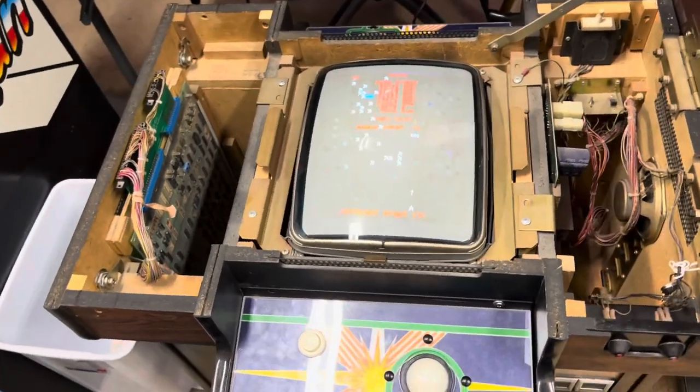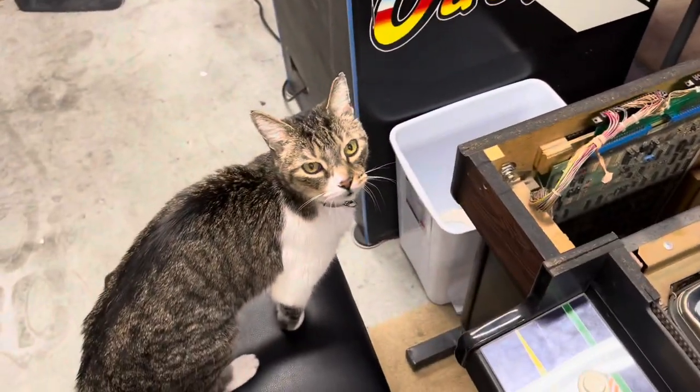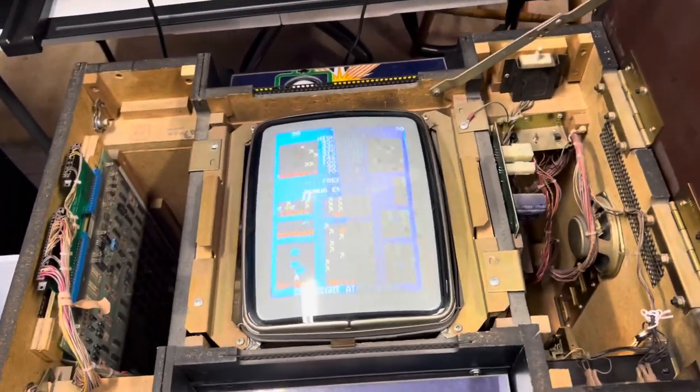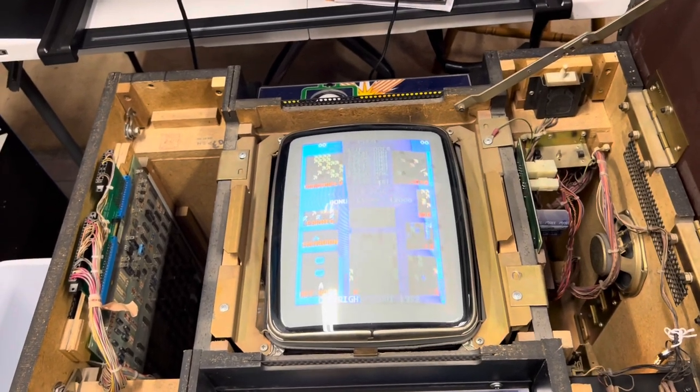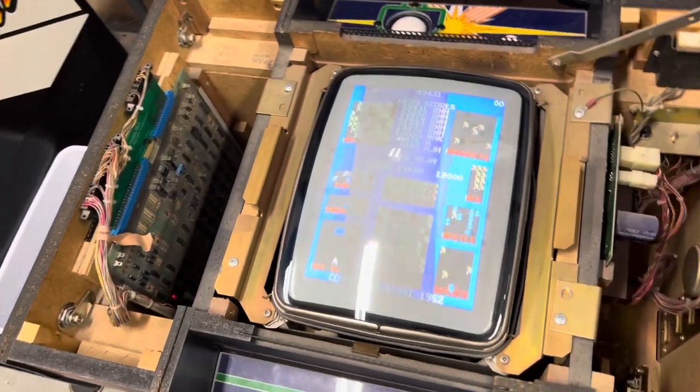What's going on everybody? Welcome back to another video. Merry Christmas — Paws says Merry Christmas too. What are we going to do today? I'm going to show you how to put a millipede board inside a centipede cocktail.